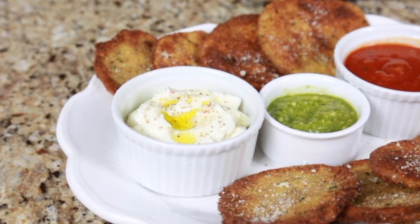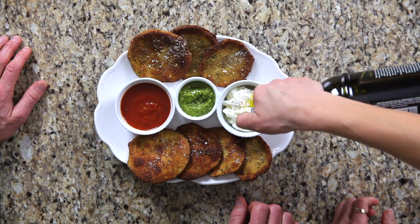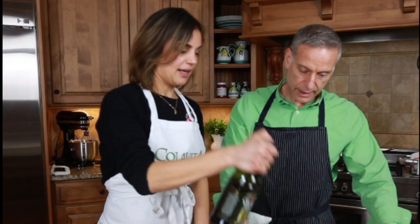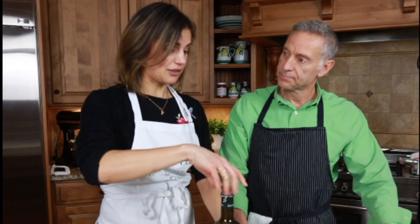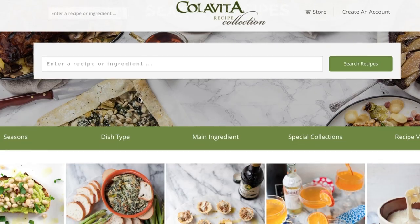We have assembled this beautiful appetizer plate with some accessories — dipping sauces including marinara sauce, some pesto, and ricotta with fresh peppercorns. I'm going to finish the ricotta with a little extra virgin olive oil drizzle. Looks delicious. You could serve this alongside a nice roasted chicken — as an appetizer or a side dish. If you're looking for the recipe you can find it on colavidarecipes.com. Thank you so much for joining us today — please continue to follow along with Colavita's olive oil series with Elena and Ken. Buon appetito!